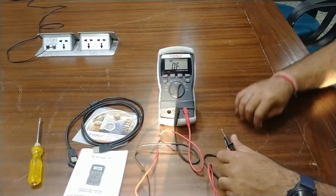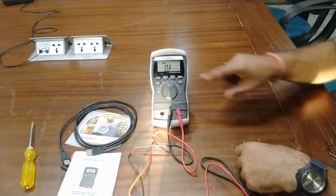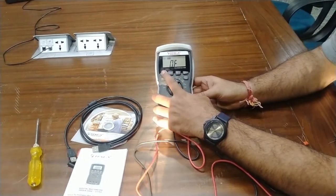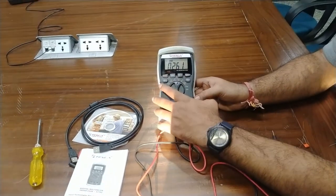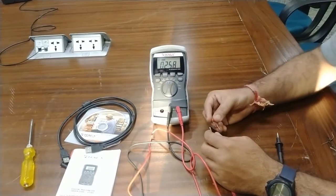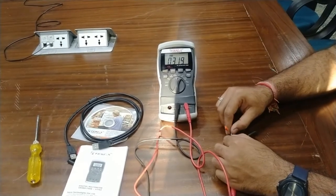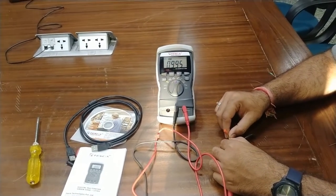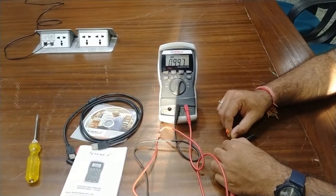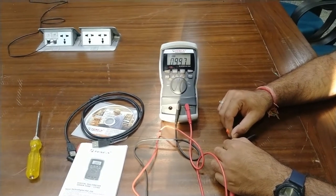For capacitance measurement, press the select button to change from resistance mode to capacitance mode. I have a 1 microfarad capacitor here. Touching both probes to it, the meter shows approximately 1 microfarad — reading 0.997 microfarad. This is how we measure capacitance value with this meter.